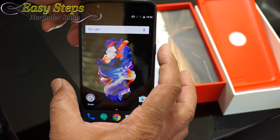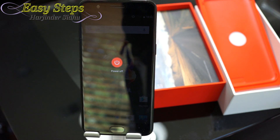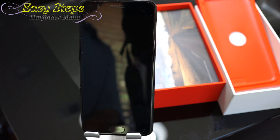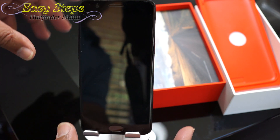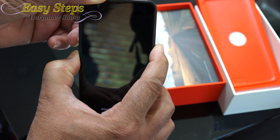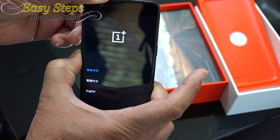In order to do the hard reset, we're going to power off the device. Once the phone is powered off, we need to press Volume Down and Power at the same time. Once the phone vibrates, lift your finger from the Power button and keep holding Volume Down.